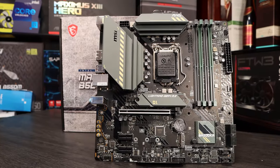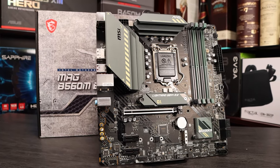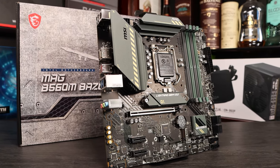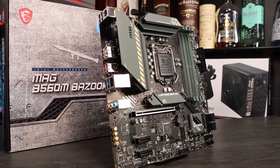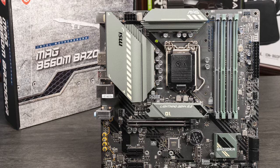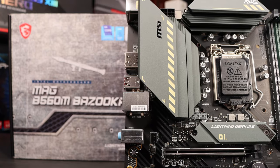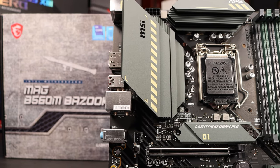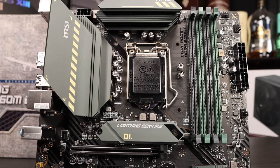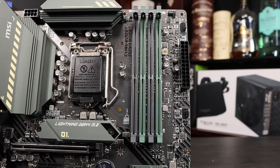Moving up to the MSI Bazooka, this board has heatsinking on the VRMs and primary M.2 slot, and a military-themed aesthetic. We get four RAM slots but have just one full-length PCIe slot and two additional-length slots for Wi-Fi cards or similar. The rear I/O is pretty sparse with just six USB ports, three audio jacks, and a 2.5 gigabit ethernet port. There's HDMI and DisplayPort outputs if you want to use the iGPU. It does have some basic troubleshooting boot LEDs and six SATA ports. There's an AIO pump header and adequate fan headers for most builds. It does lack the USB 3.2 Gen 1 header, so check your case compatibility. There's an RGB header but no RGB on the board itself.